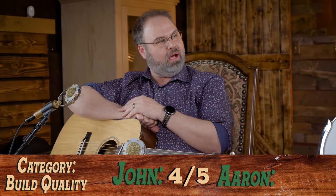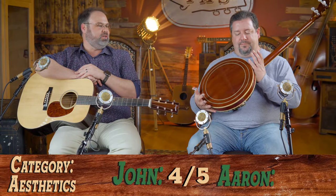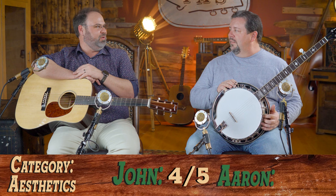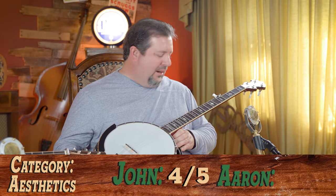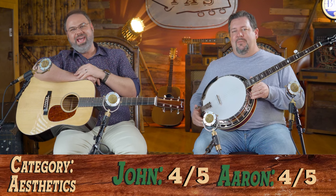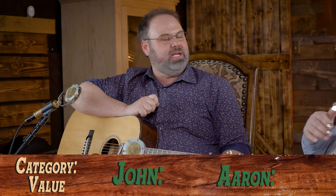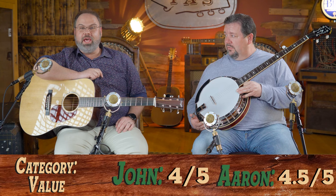For aesthetics and looks, it is a little bit overly glossy, but I'm still going to give it a four. If you're looking for a traditional banjo in that RB75 style, there's not much more you can ask for — you're not going to look at it and think they missed it. It pretty much gets all those marks, so four on aesthetics. For overall value, this one comes in at $1,799 with a hard shell case — that's a pretty good value for a full Master Tone style banjo. We're going to give it a four and a half on overall value.